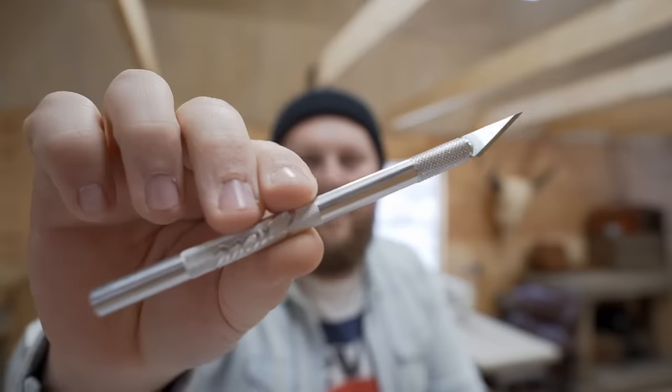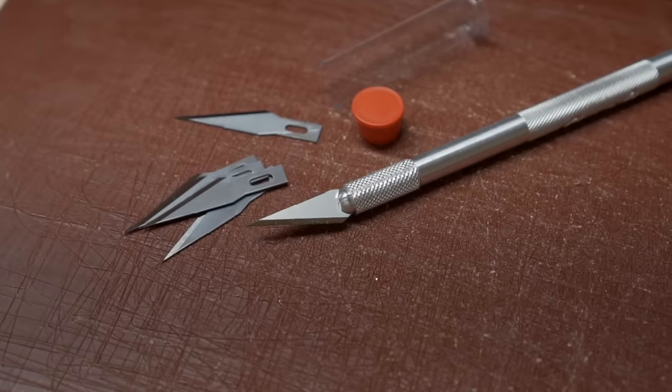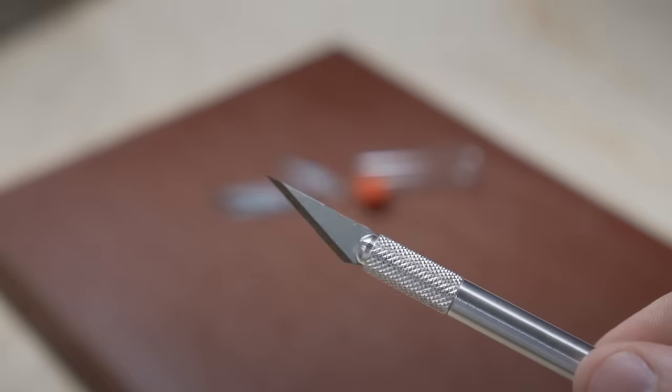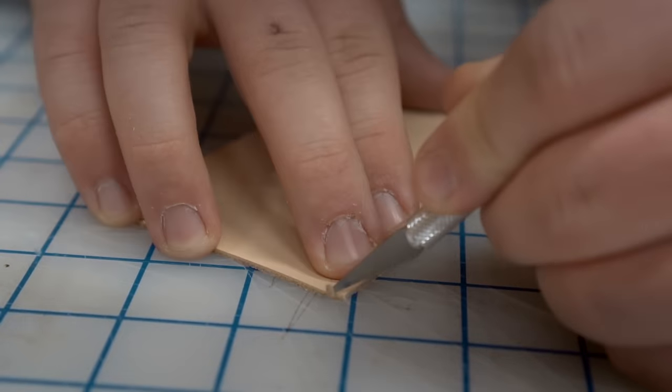I did everything within my power to narrow it down to only ten. I was really tempted to keep extending it beyond the first ten tools, but I really wanted to keep it narrow and simple so that you could walk into a Tandy and with almost no investment at all just pick up some really basic things. Number one is this little interchangeable blade precision knife. These are really lightweight and they're perfect for anything less than about five ounces of leather. You can get really precise cuts — really small, really intricate.